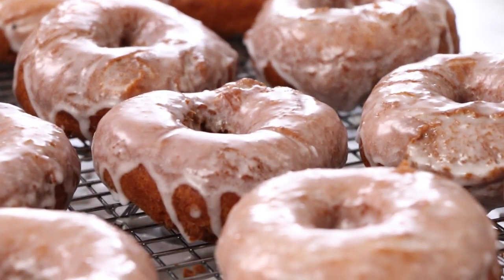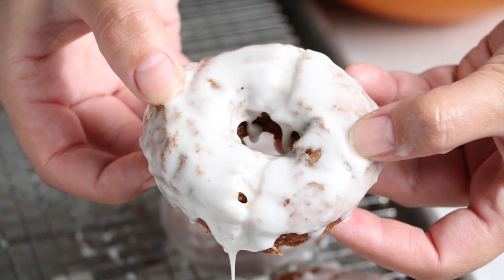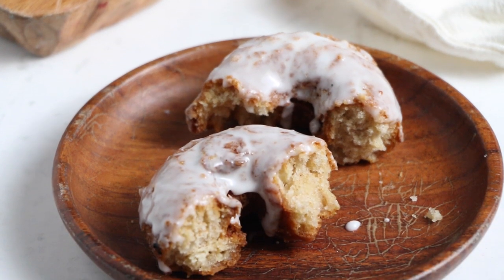Hey Sugar Geeks, Liz here. Tis the season for sourdough once again, and you know what that means — sourdough discard. Today we're going to be using our sourdough discard to make the most amazing sourdough donuts you've ever had. Coming up next on The Sugar Geek Show.